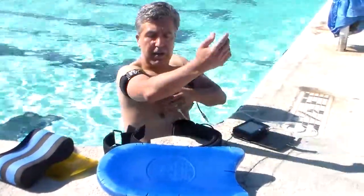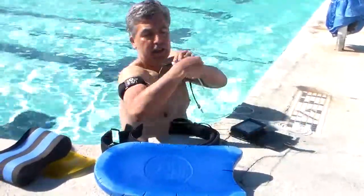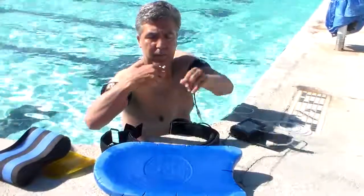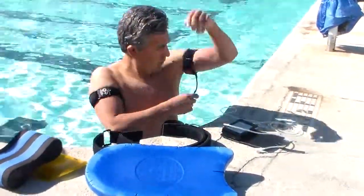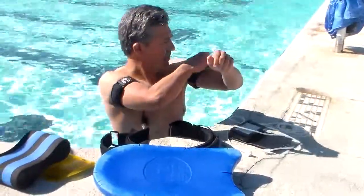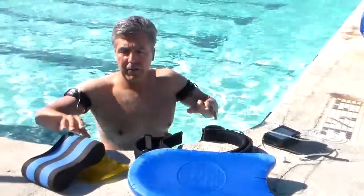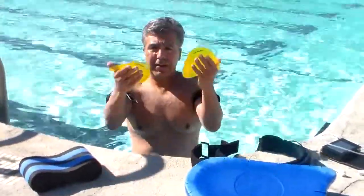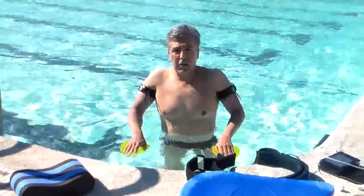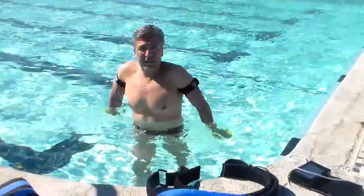So I've turned on the machine and I have the pressure on. I untether myself, or a therapist can do it. And if I'm just trying to do some range of motion, I can put some hand paddles on. You can go in the water and simply use the hand paddles for resistance.